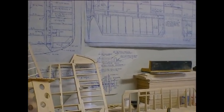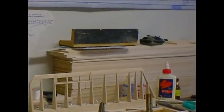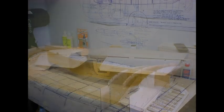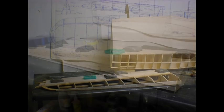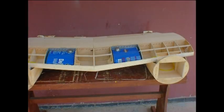To build a model aircraft you need a plan, lots of wood, and lots of patience. Building this B-25 bomber took about 10 months of work.